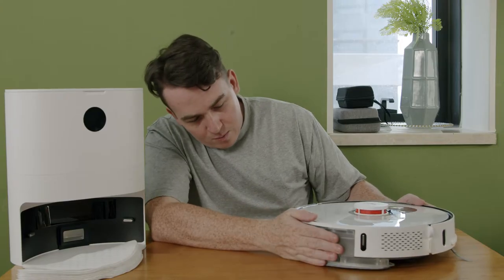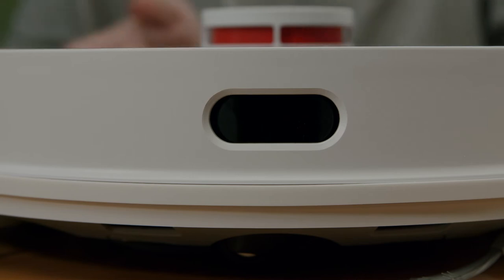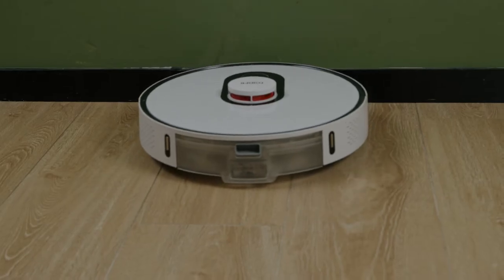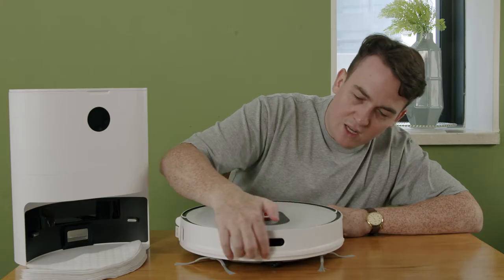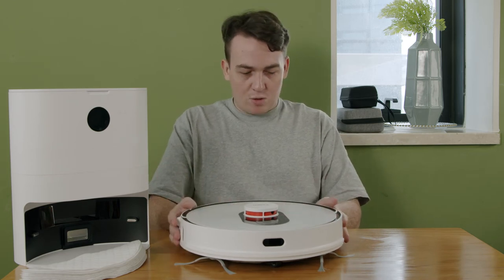At the front there is a little piece of rubber to stop any scratches along appliances. I don't think this ever touches any walls or objects in your house because of the AI system and sensors, but just in case they have added this to stop any damage to the vacuum and your appliances or furniture.